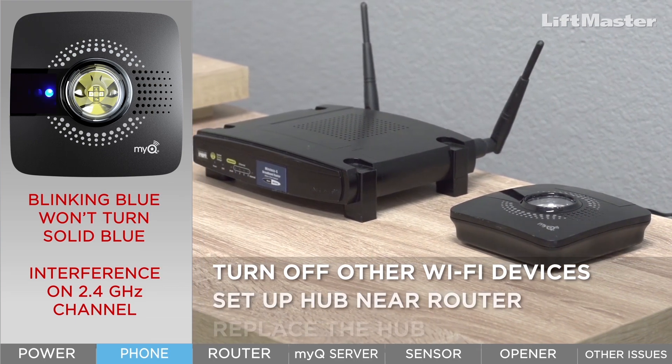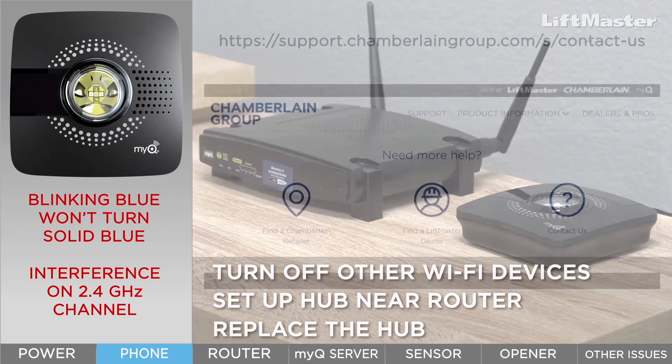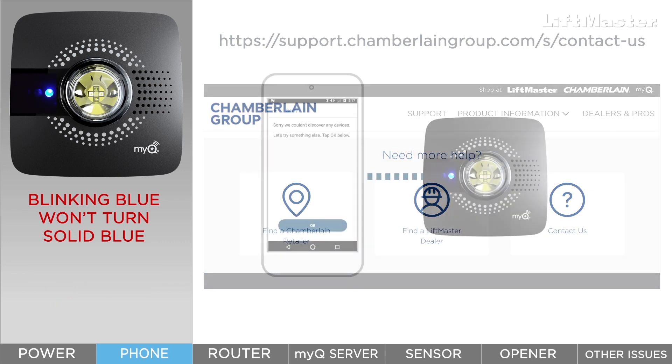You can also try plugging in the hub in the same room where the router is located. Make sure other Wi-Fi devices are turned off or moved out of the area. If the hub still isn't discovered in the app, replace the hub. Click the Contact Us link at support.chamberlaingroup.com and reach out to us with an email.